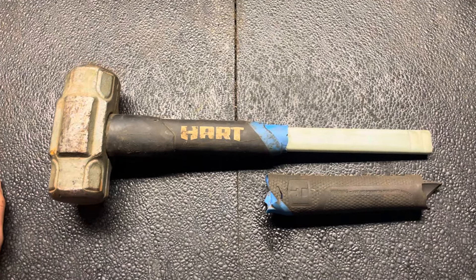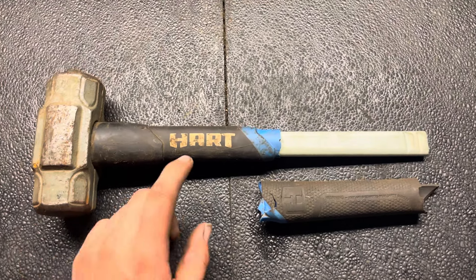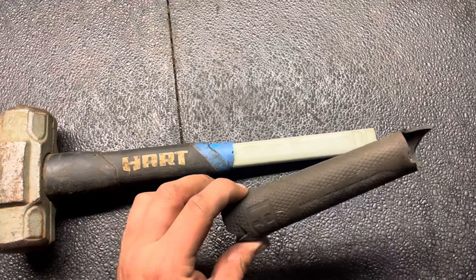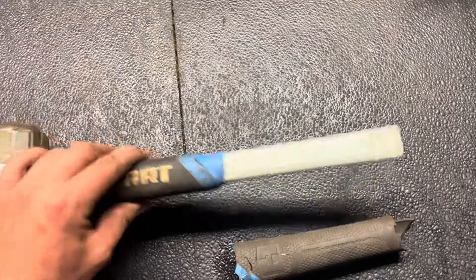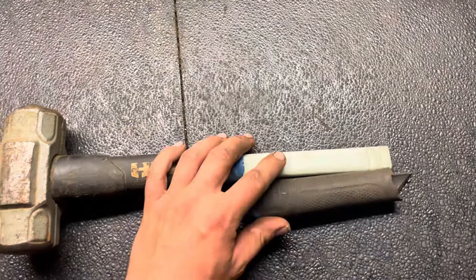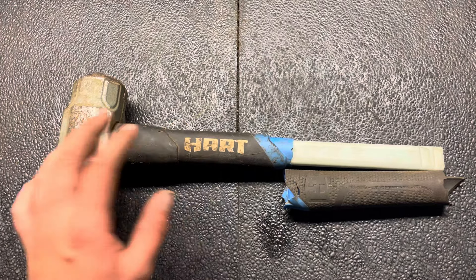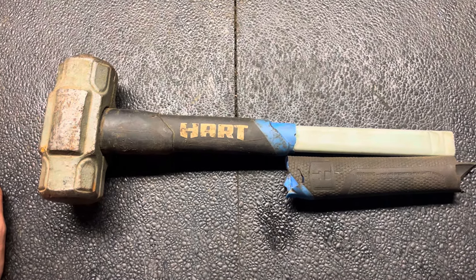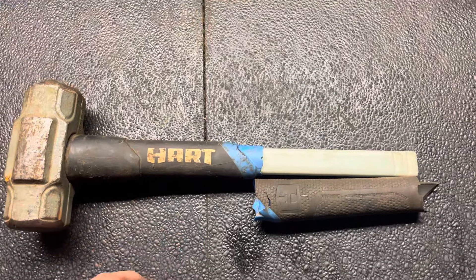This is going to be a short video on my experience trying to use the Hart tools warranty on this broken hammer. As you can see, the handle broke — it slid apart. They do advertise a lifetime warranty on all their hand tools, so I took it back to the store that I purchased it from.